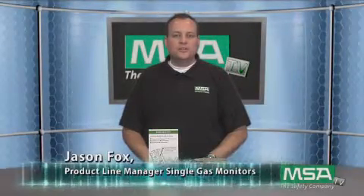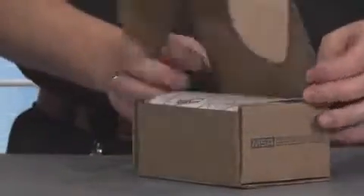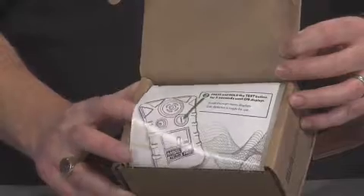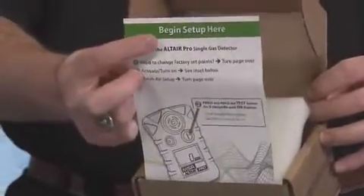Hi, I'm here today to talk about the new Quick Start Guide for the Altair Pro Single Gas Detector. This is how it will be oriented in the box when you open up the flap. It's designed to be the first item that customers see, and one will be placed in every box. The Quick Start Guide is an easy three-step process.